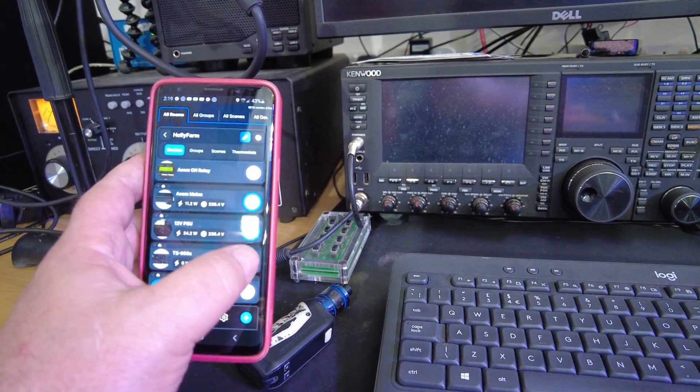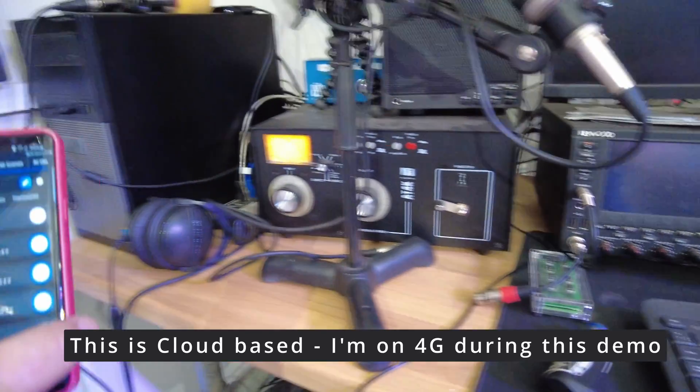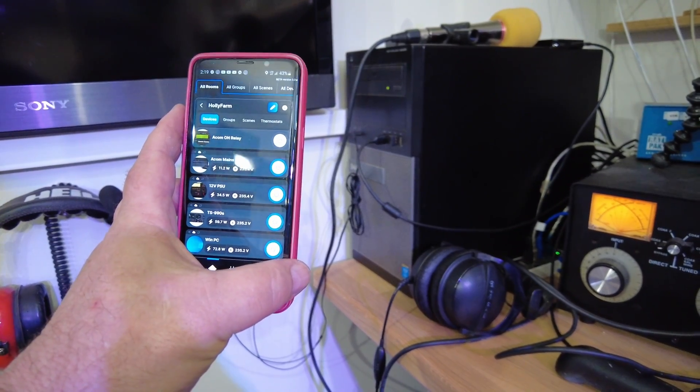The 990 with this button — that's booting up. And the last thing I want to do is the PC, which is over here. Hey, so that's booting as well.